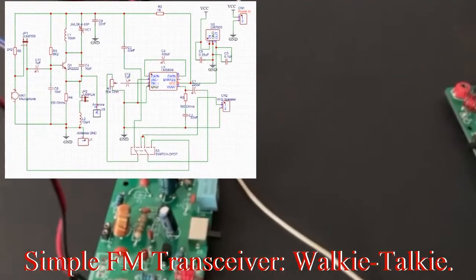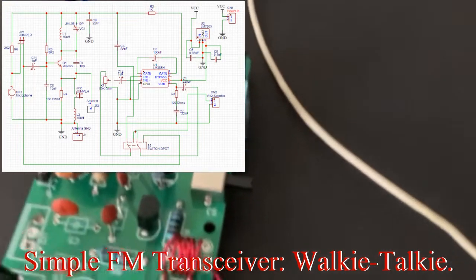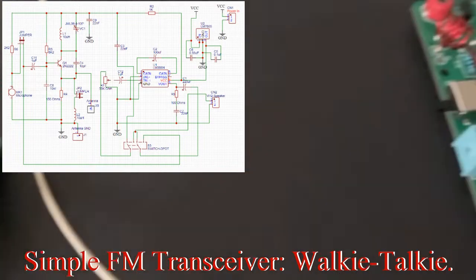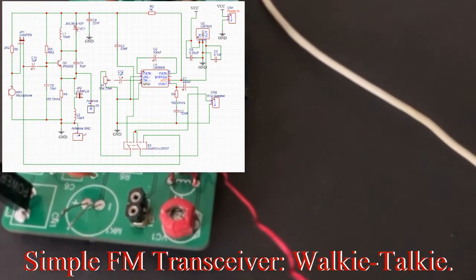If you do this, use a push-to-talk switch so you don't have to toggle it. Here I use a toggle switch, but you can use push-to-talk. And you have two units on the same channel — the same transmitting and receiving channel.